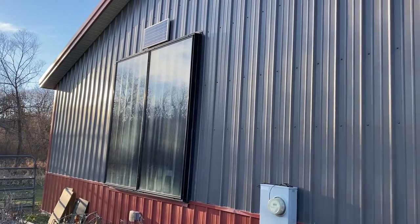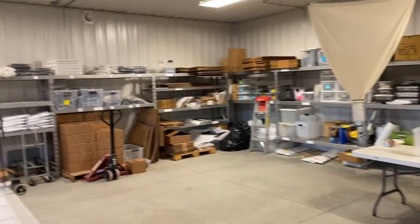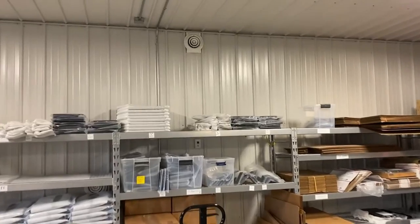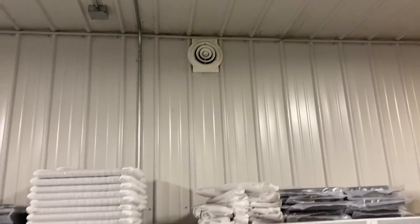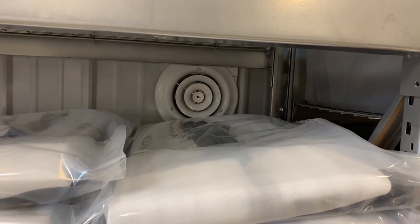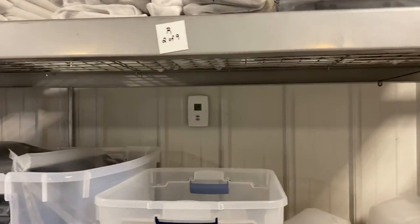So we'll take a look inside. This is the inside of the shop building. You won't hear the fan running because the sun has gone down now, but there is the upper vent that would blow out the warm air, and down here is the lower vent which the cool air would go into, and over here is where the thermostat is.